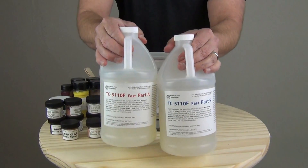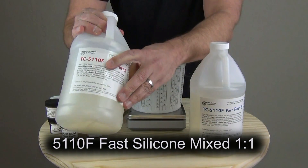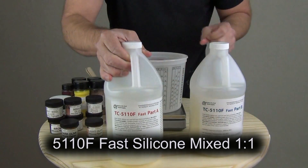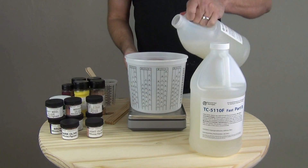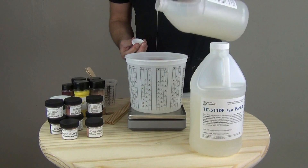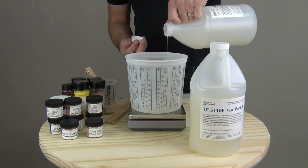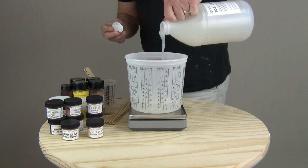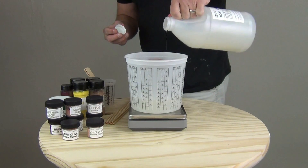The silicone we're going to be mixing up to pour our test parts is 5110F, a fast silicone — hence the F in the name. This has about a six to eight minute working time and a one hour demold at 75 degrees. I'll put links to our other silicone casting tutorials at the end of this. It's important to know the working time because all of this mixing will need to take place within that six to eight minute window.